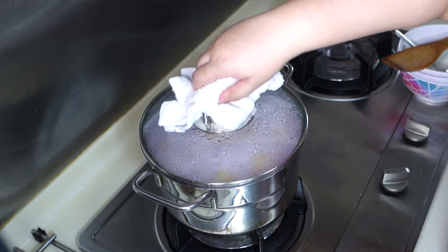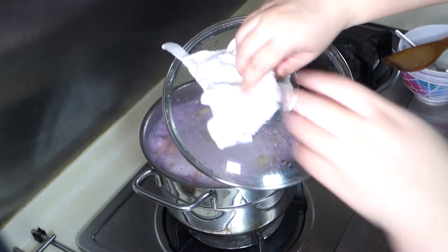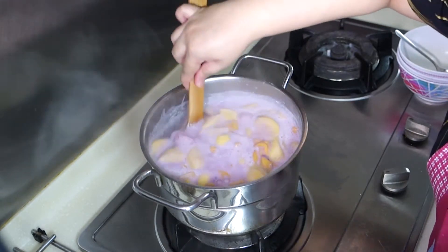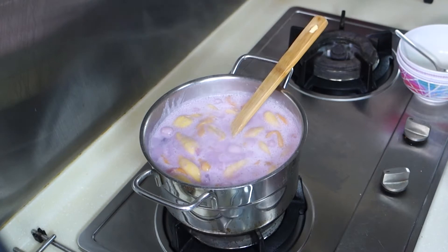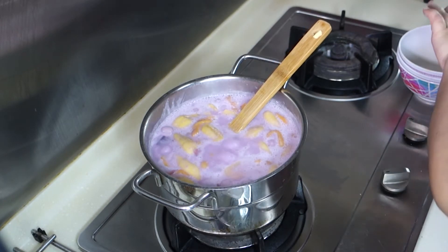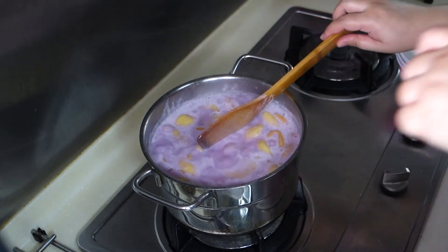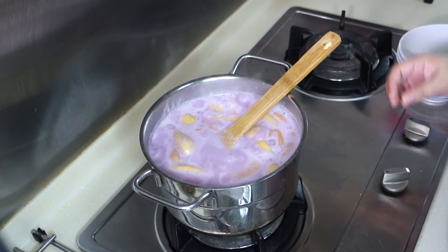After simmering, stir it once again. Give it a final taste. Then it's ready to be served.